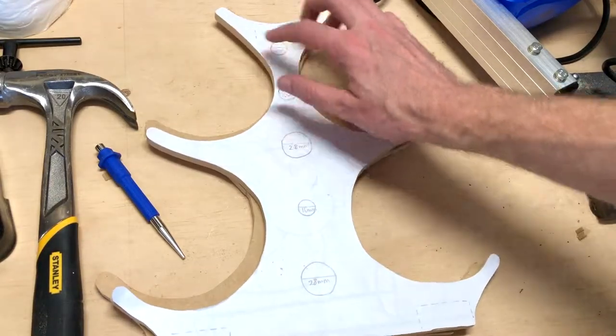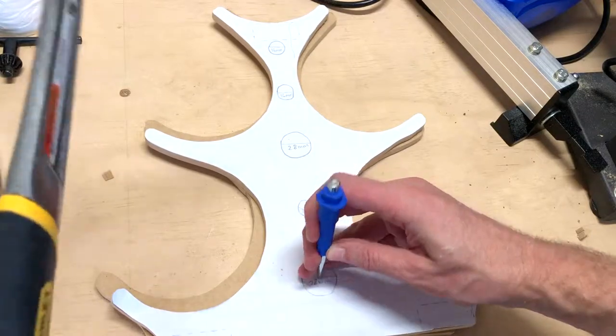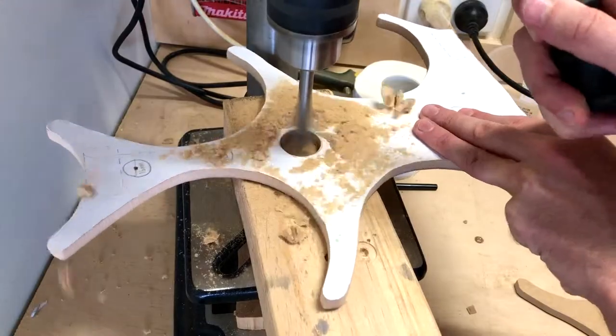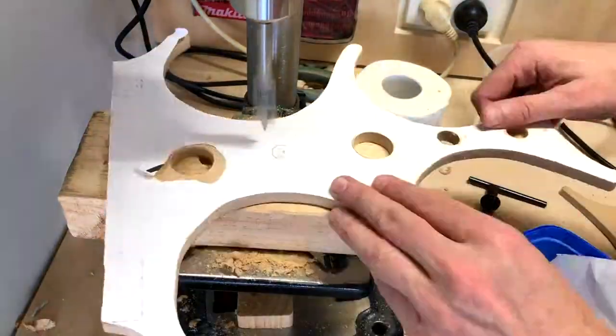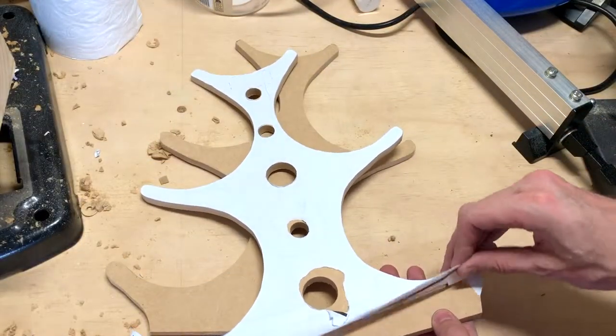Now for the 5 holes — so we're using the punch, just to help make the drill a little more accurate. Then we'll remove that template paper on top.